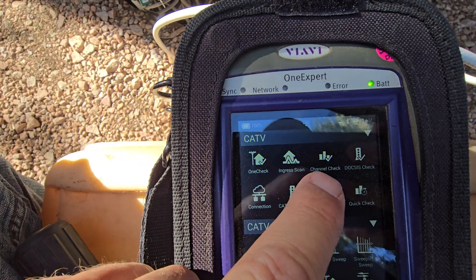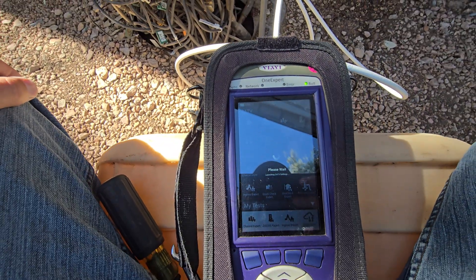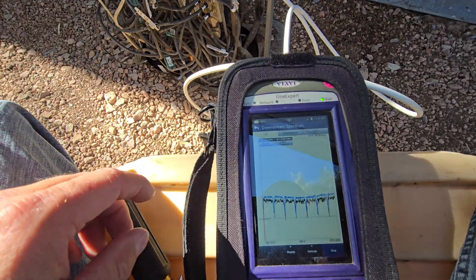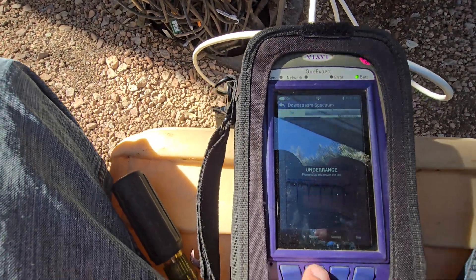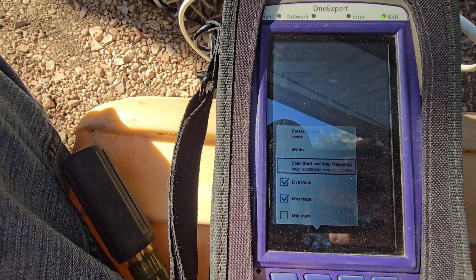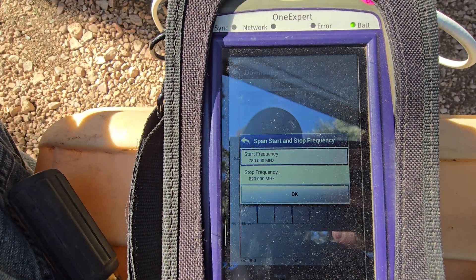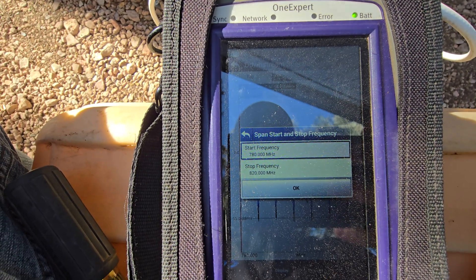On our Biavi meter, we're going to go to the SpectraMap. We're going to go to display. Here in this area, it is a nice quiet area where there's not a whole lot going on between 780 and 820 megahertz.